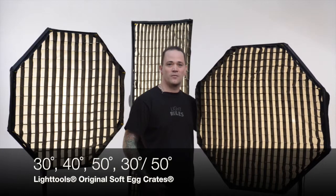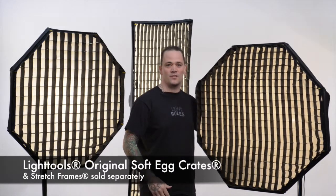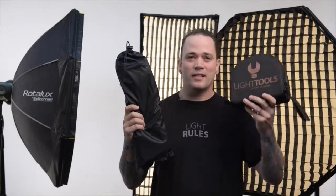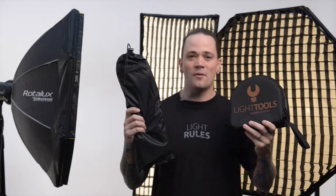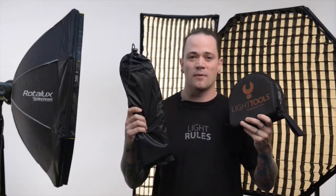Only one stretch frame for each softbox size is required to fit any number of soft egg crate models. The original soft egg crates and stretch frames are sold separately. The separate stretch frame and soft egg crate system is the most economical for photographers who wish to use more than one cell size on the same Elinchrom softbox.